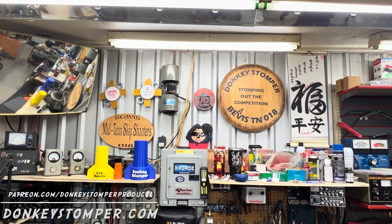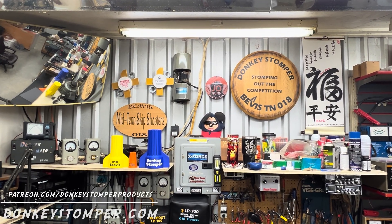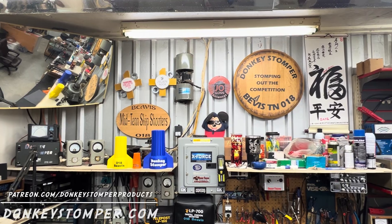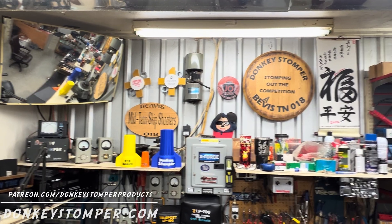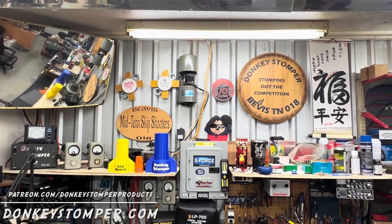Good evening, hope y'all doing all right out there. Please take time to like and subscribe to our YouTube channel. We'd like to invite you to join YouTube channel memberships and Patreon channel memberships — discounts, giveaways, perks. Check out our merch store and check us out at donkeystomper.com.